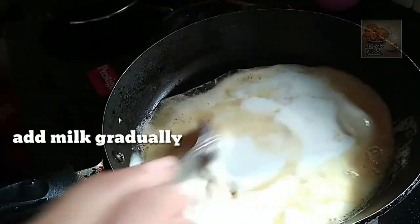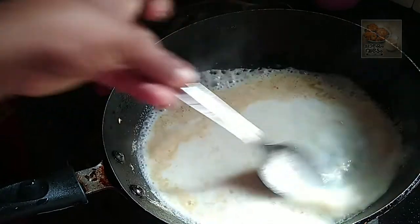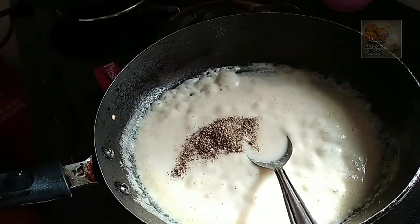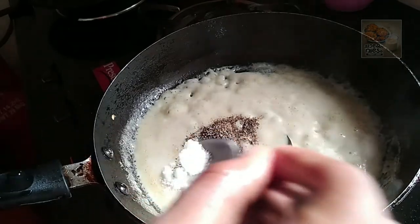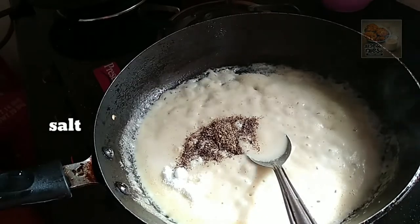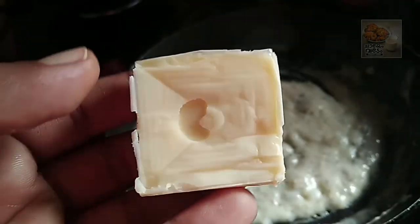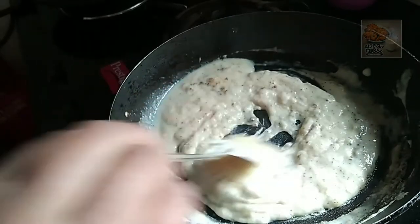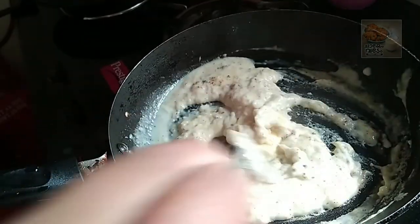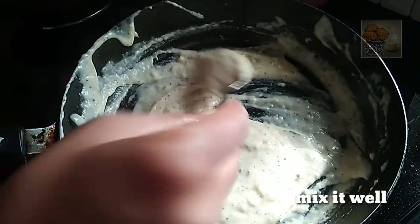Add a little bit to the white sauce. Add in a little bit to the texture. Add in 2 tsp of the powder, add in a small area with a small cube. I will mix the cheese in a little bit.